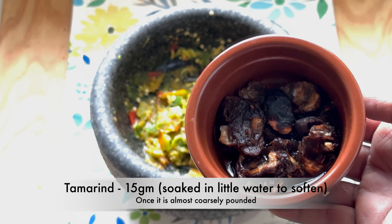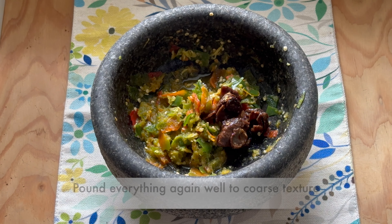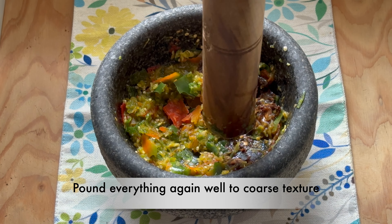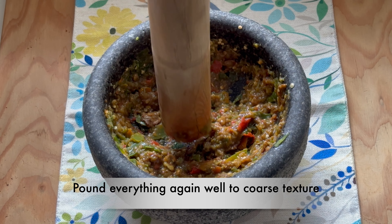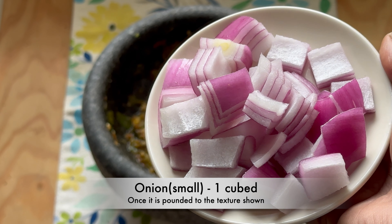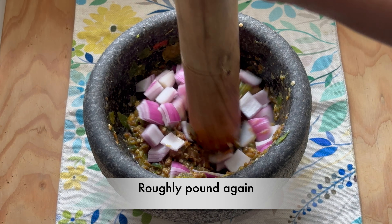Once the pachadi is almost coarsely pounded, add 15 grams of tamarind that has been soaked in a little water to soften. Pound everything well again to a coarse texture. Once it's pounded to the right texture, add one small onion cubed and pound again roughly.